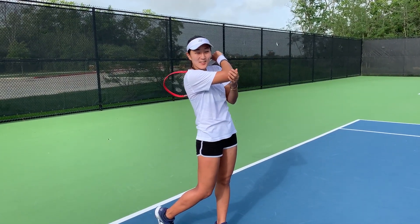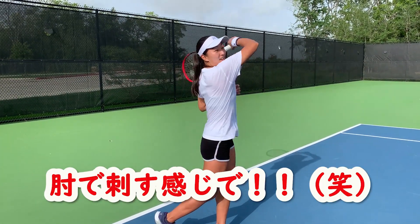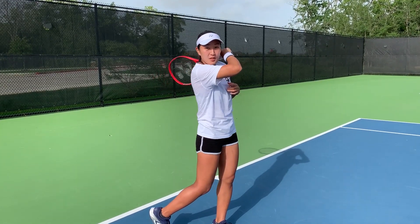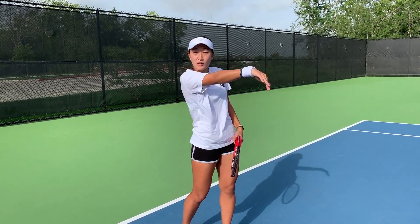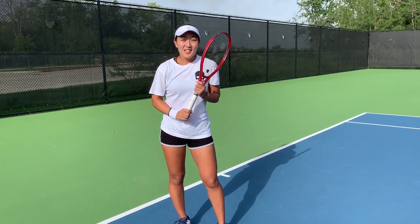Up and almost to the other side of the net — so your opponent is standing over there. I want to feel like I'm sticking my elbow out to my opponent. By doing this when you're hitting your stroke, you're going to make your contact extend out. And that elbow is going to allow the ball to dip back into the court, giving you the control and the power that you want.